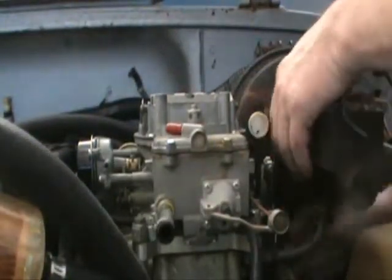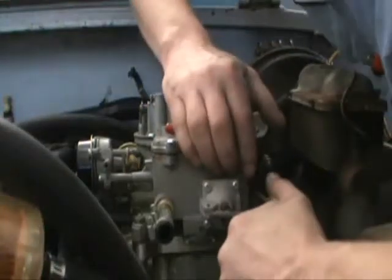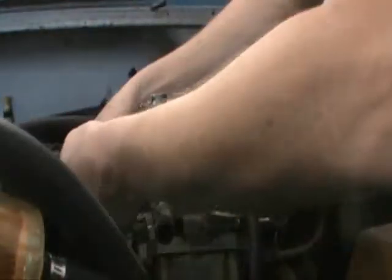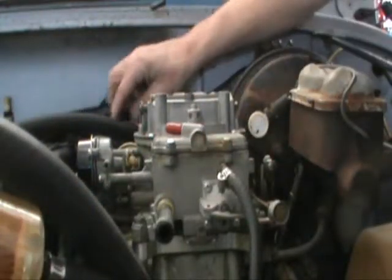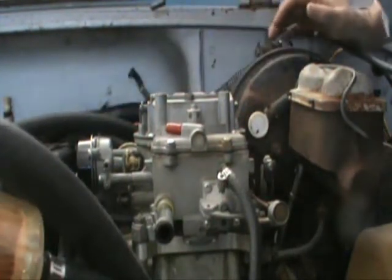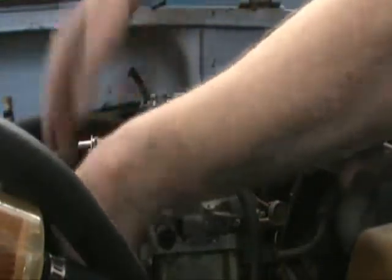Undo the fuel linkage — or carburetor linkage to the accelerator. Pull the vacuum line off. Power wire for the choke — make sure the key is off; that's a hot wire as long as the key is on, if the key is off it's no problem. Undo the vacuum line for the distributor; we'll keep that if we're going to reuse it.